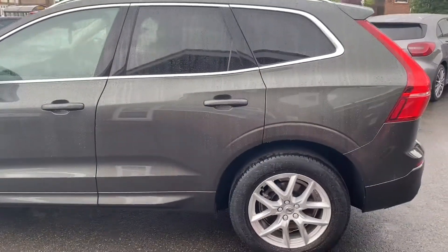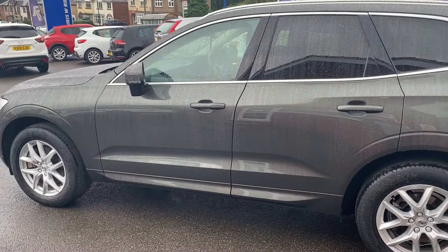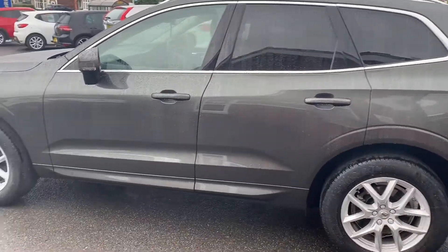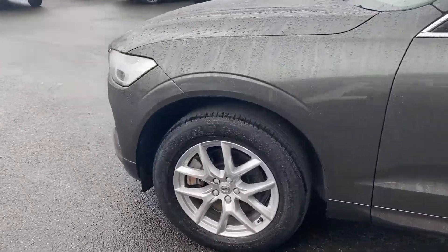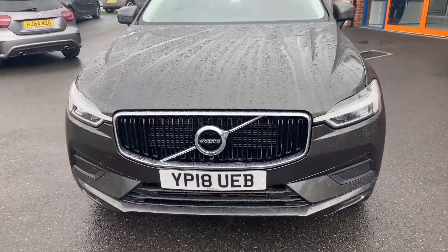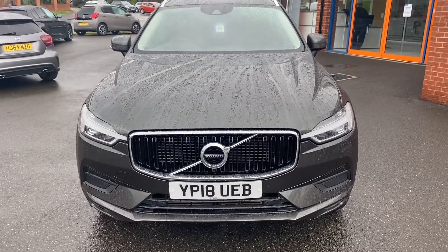Take one final look towards the side of the vehicle, where we're really able to take in that beautiful upgraded paintwork, as well as a slight swage line just at the rear there. And we'll have one final look towards the front of the vehicle, where we're able to take a look at the Volvo badge, grille and lights.